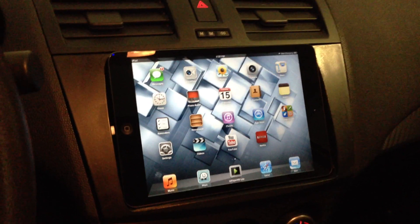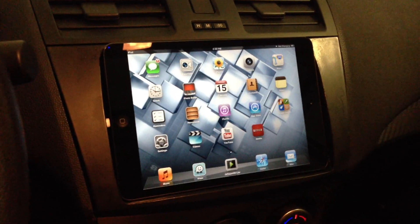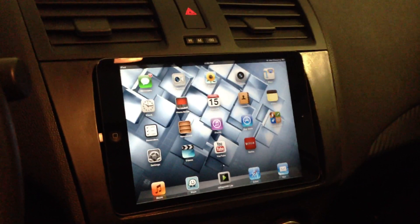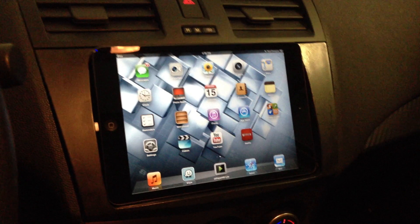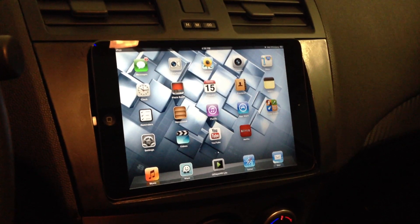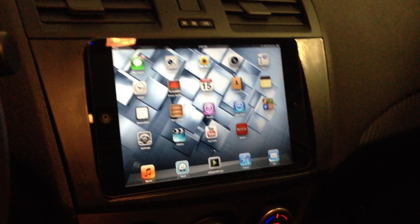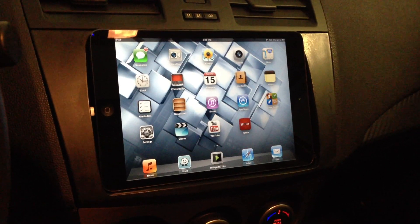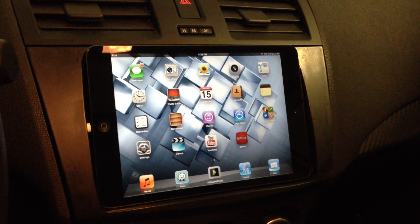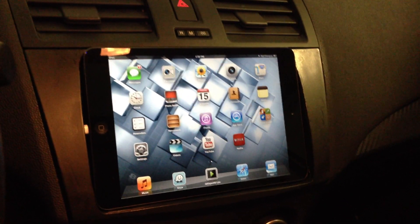Just as a quick note, that has since changed. Since CES, Pioneer has announced a new accessory kit that's going to be released for the iPhone 5 to make the AppRadio 2 compatible. They're doing it through HDMI and VGA, so there'll be two different connectivity kits depending on the deck that you're using.